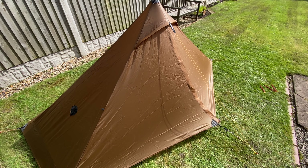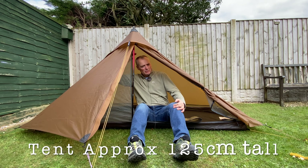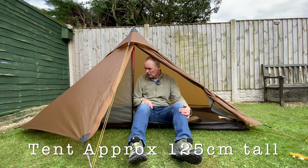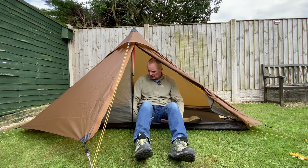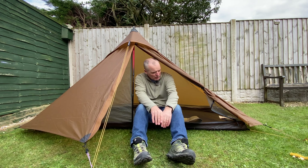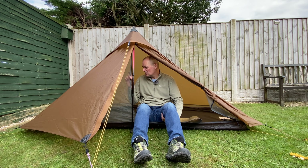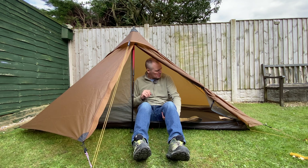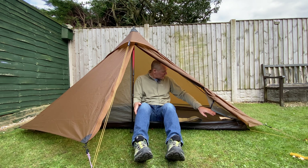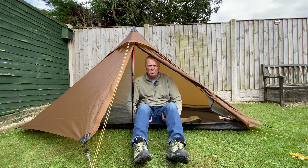Right, let's get the seam sealing in it. As you can see, I've got plenty of room for sitting up — I'm just over 5'10, so there's ample room for me. I've got the Lanshan 1 as well — the Lanshan 1 has the removable inner, and this one is a single skin with mesh for the mozzies and vents all the way around which are mesh. Now it's seam sealed it should be pretty watertight.